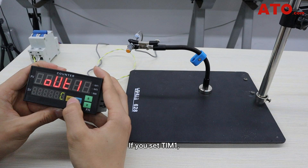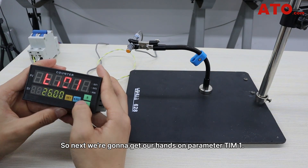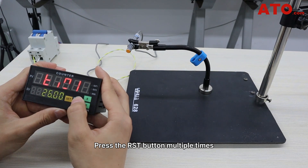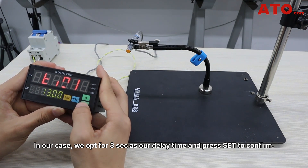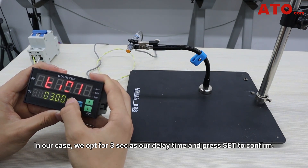If you set T1, which is the output delay reset time, the counting will not stop during the specified delay time. So next, we're going to configure parameter T1. Press the reset button multiple times to adjust to the specific position that needs modification, and use the arrow keys to make changes. In our case, we opt for 3 seconds as our delay time and press set to confirm.